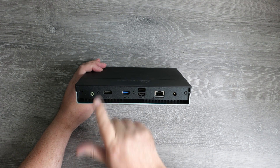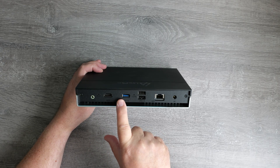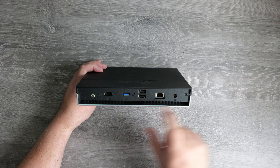Around the back you've also got a reset pinhole, an HDMI port, a single USB-A 3.2 port, two USB-A 2.0 ports, a 10 gigabit RJ45 port, and finally the power connector.